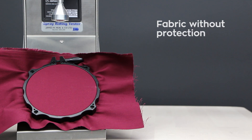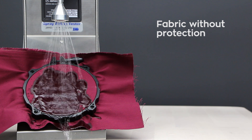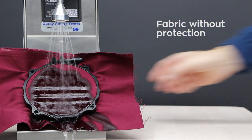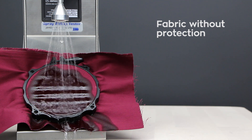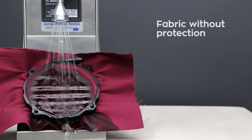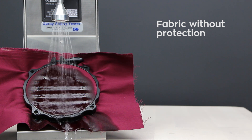This video demonstrates the water repellency of the latest version of G-Technic i1 Smart Fabric, i1 Smart Fabric version 2, using an approved spray test recognised by the American Association of Textile Chemists and Colourists, the AATCC.